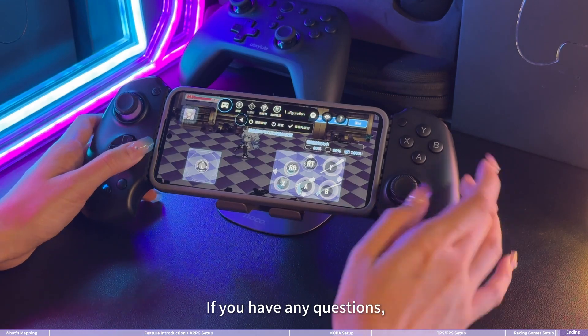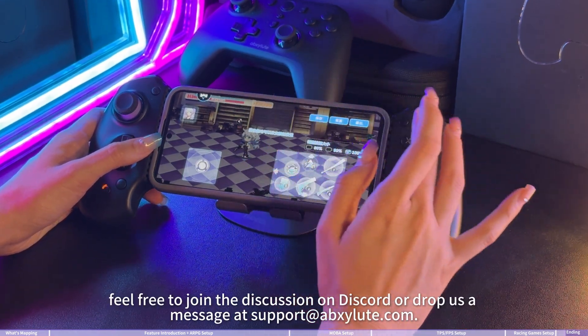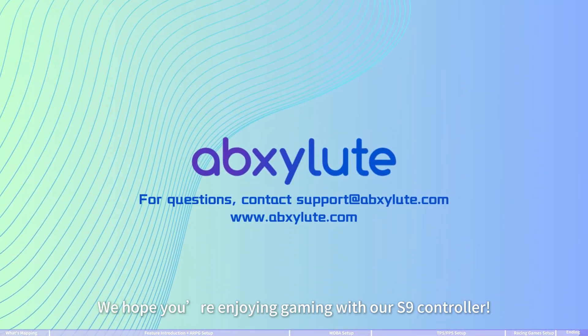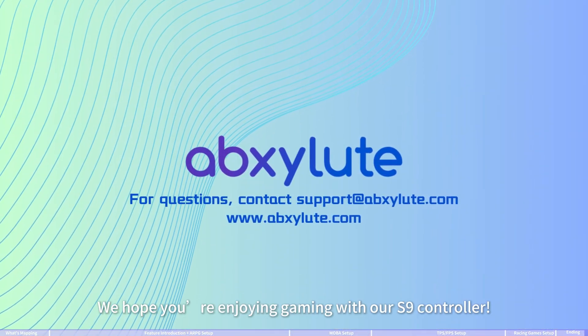That's all for today's session. If you have any questions, feel free to join the discussion on Discord or drop us a message at support.absolute.com. We hope you're enjoying gaming with our S9 controller.